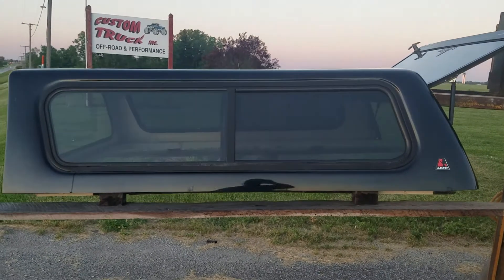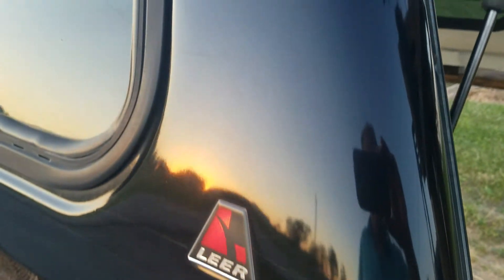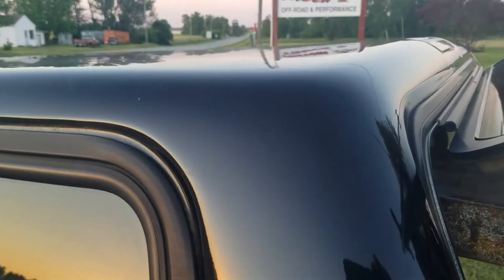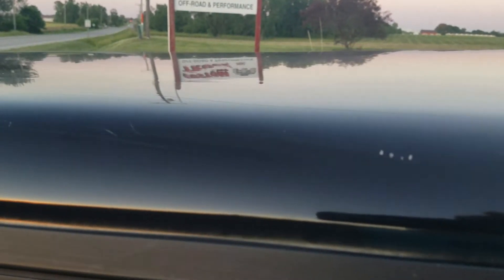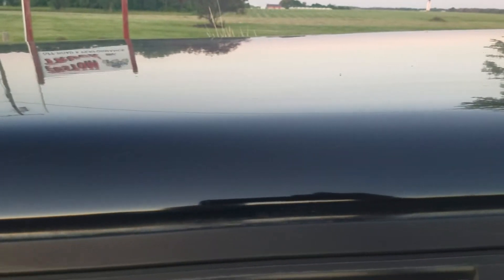Black in color. Doesn't have a lot of damage that I can see. A little scuff marks, but a lot of that would buff out. A couple scratches right across the top — not real bad, just right there. A couple chips right there but not real bad. The top edge looks good, top of the cap looks nice.